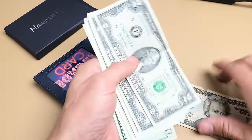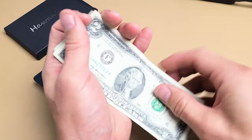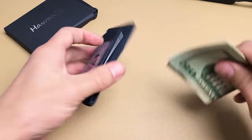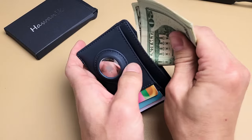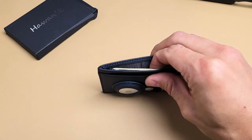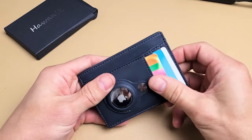Let me go ahead and put some cash in there. I have some U.S. bills here — I'll fold that up and slide it into the middle slot right here, just like that.